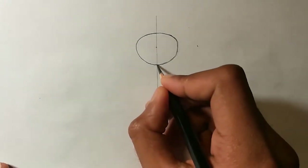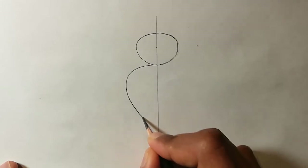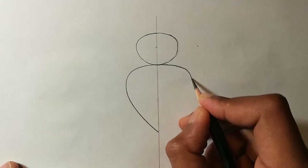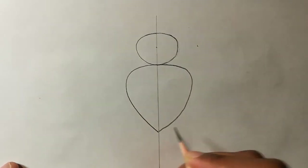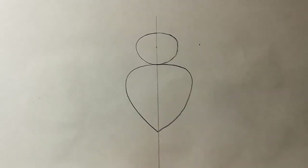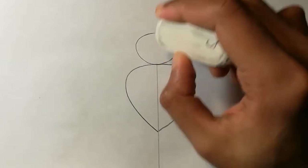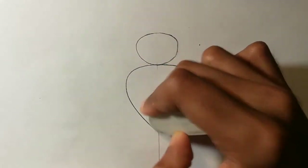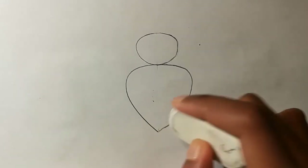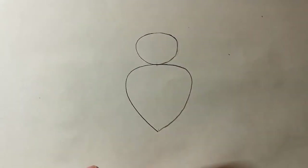Now we will draw the body. For drawing the body, we will draw a curved line like this and join the center. On the other side we will draw the same and join it together. Now you can erase off the line in the center — we drew it for construction purposes, so once you have drawn the body you can erase it off.